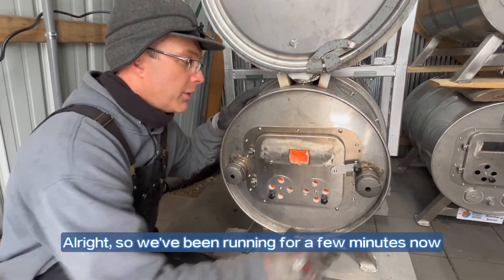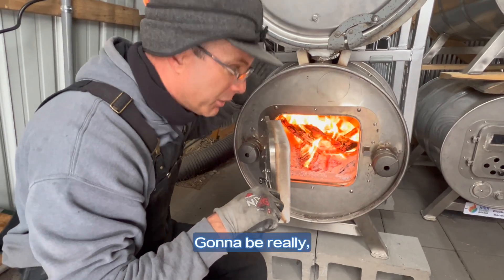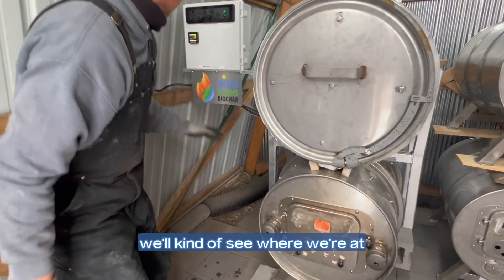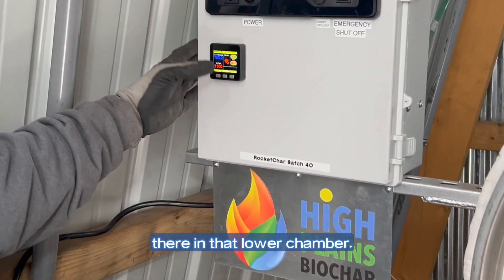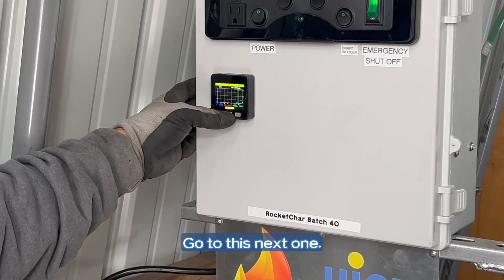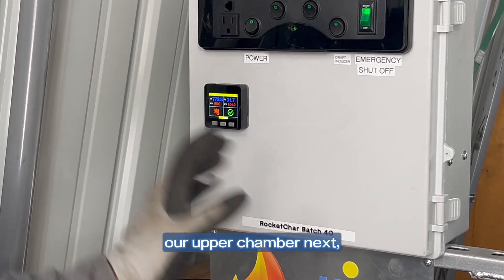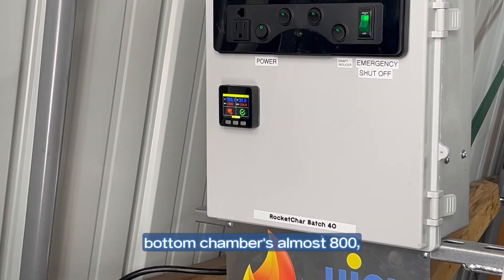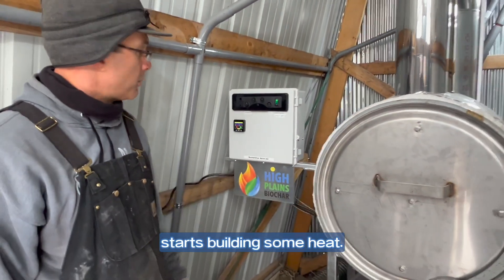We've been running for a few minutes now. As you can see inside here the stoves are really nice and hot, and they're going to be really really clean outside — no smoke. Over here on our controller, it looks like we're at about 750 degrees in that lower chamber. We should start seeing some heat moving into our upper chamber next. The upper chamber is still at 31 degrees while the bottom chamber is almost 800. We'll check back in a few minutes and see if the upper chamber starts building some heat.